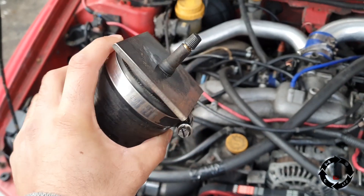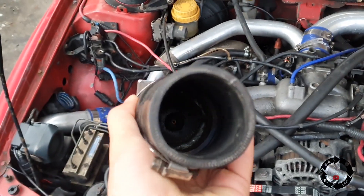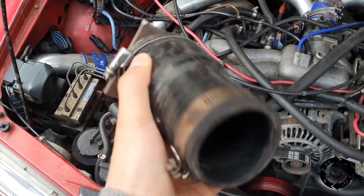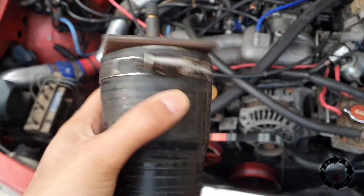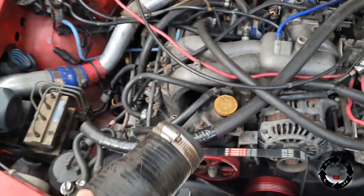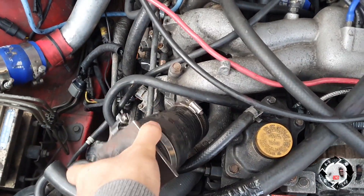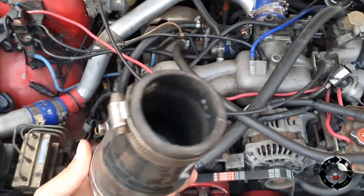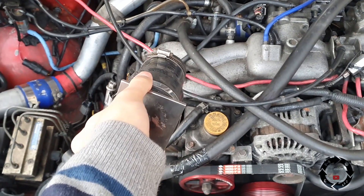All right, so now we've made a proper boost leak tester — see them welds, beautiful welds in there. What we're going to do is tighten this clip up here, put this through there, hopefully it fits through there and then onto the turbo, then connect the airline onto it. Going to quickly get this on in there.